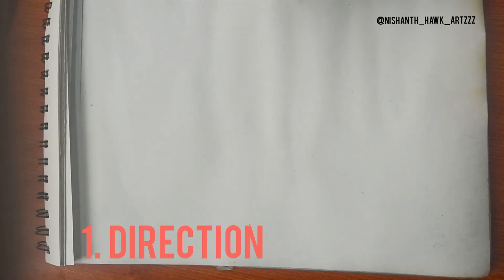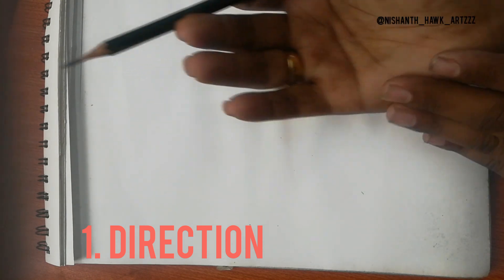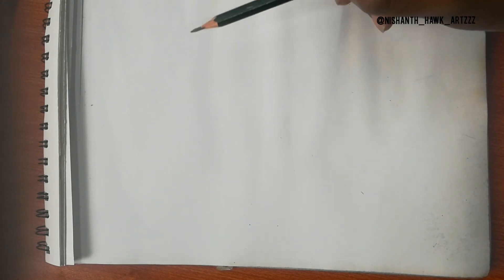Tip number one: this is very important — you can avoid smudging your hands by always starting from left to right if you are right-handed, and right to left if you are left-handed.